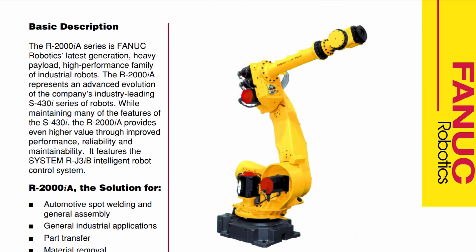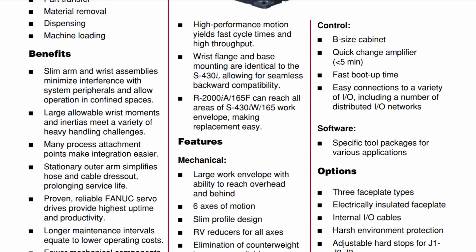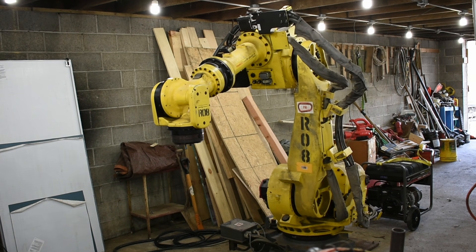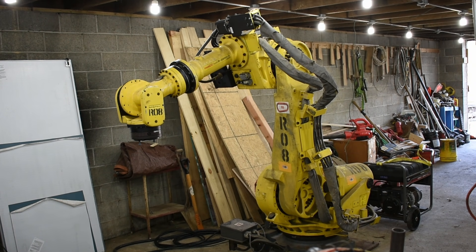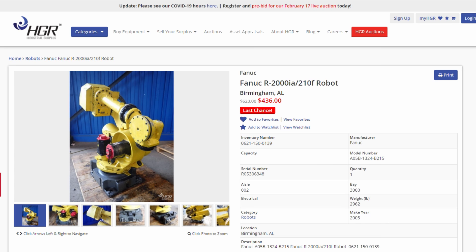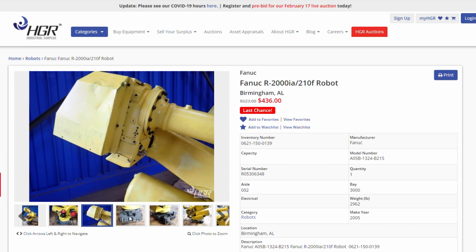Most tend to think these robots are insanely expensive, which is true when they're new — a robot like this could cost almost $100,000. However, once they've been used for 20-odd years, they become harder to get parts for and maintain. New robots are bought to replace these old ones, even though they might be in perfectly acceptable condition. Since they're viewed as scrapped by most large companies, if you know the right people you can practically get these robots for free. Tons of industrial surplus and auction sites have these robots available for quite cheap, which is where I got this one.